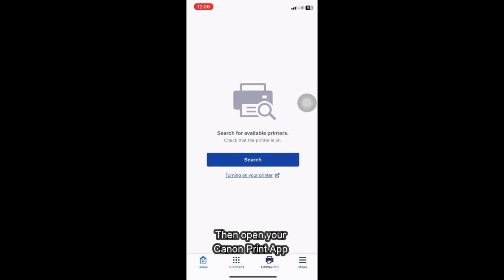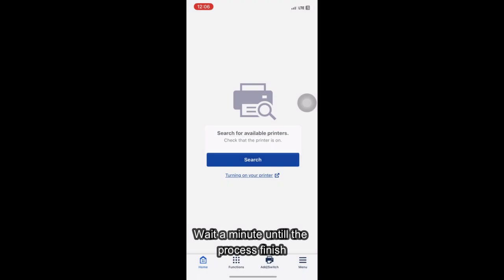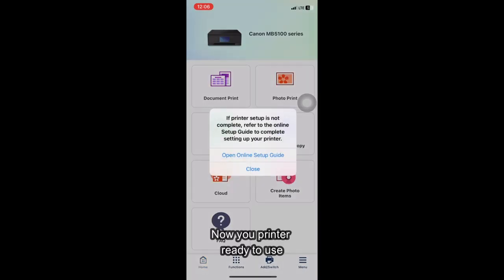Then open your Canon Print app and click Search. Wait a minute until the process finishes. Now your printer is ready to use.